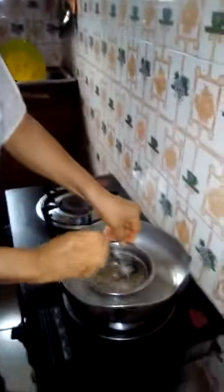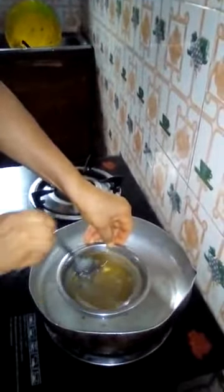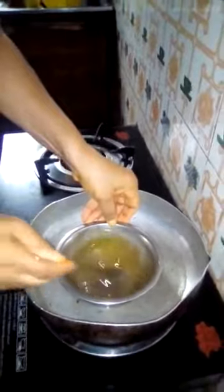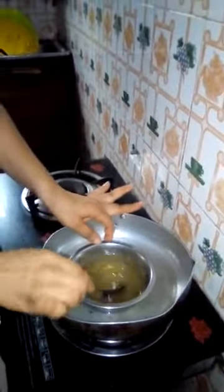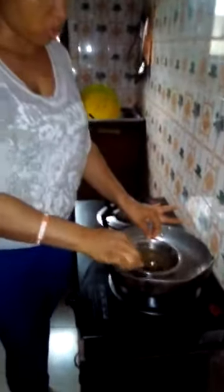Now I'll have to mix my gelatin mixture to make sure it combines. This is our gelatin mixture now — it has completely turned to water again. So we are going to take it out of the heat and leave it to cool.